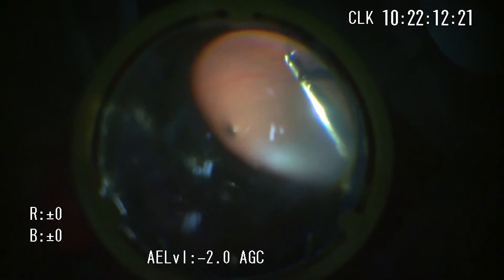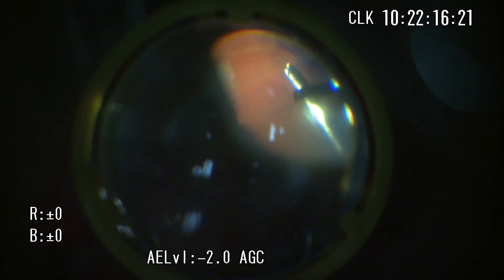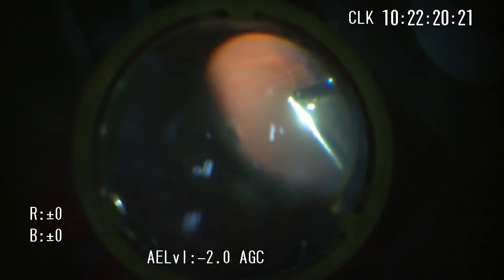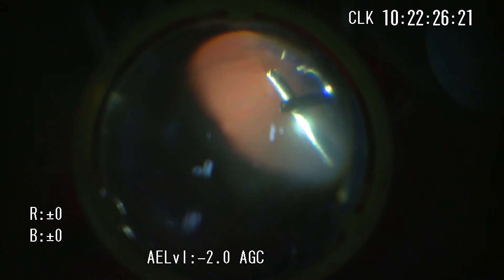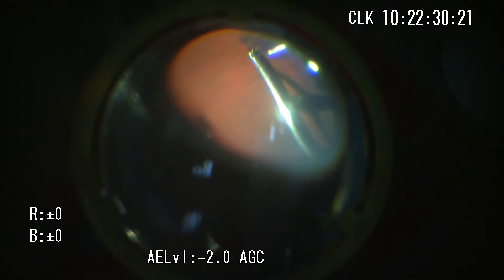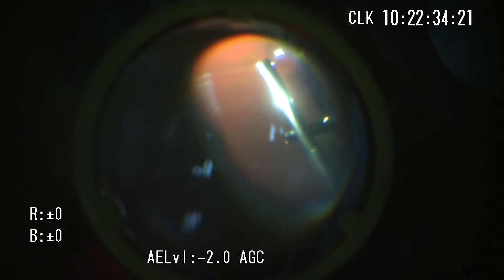The retina is detached and mobile during vitrectomy under fluid infusion. Scleral indentation provides some degree of immobilization of the retina under fluid infusion. However, it becomes possible to shave vitreous on the surface of a completely immobilized and attached retina under air infusion. So the risk of iatrogenic retinal breaks can be decreased.